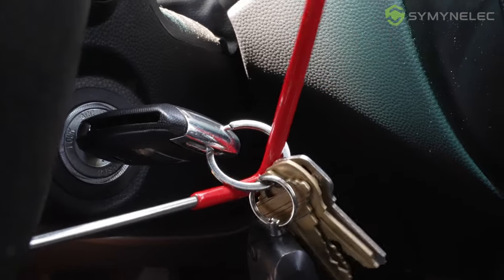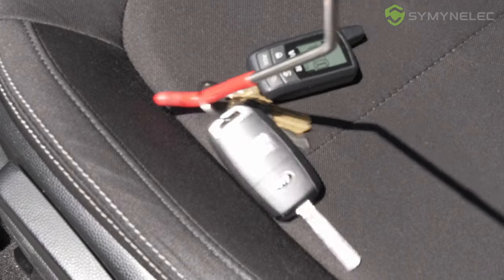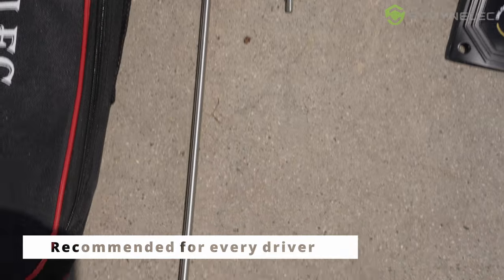You can take out the keys if they're stuck in the ignition, or grab the keys if you left them somewhere in the car. I really recommend this toolkit for every driver for emergencies, because you never know — it really helped me and I know it's going to help you too.